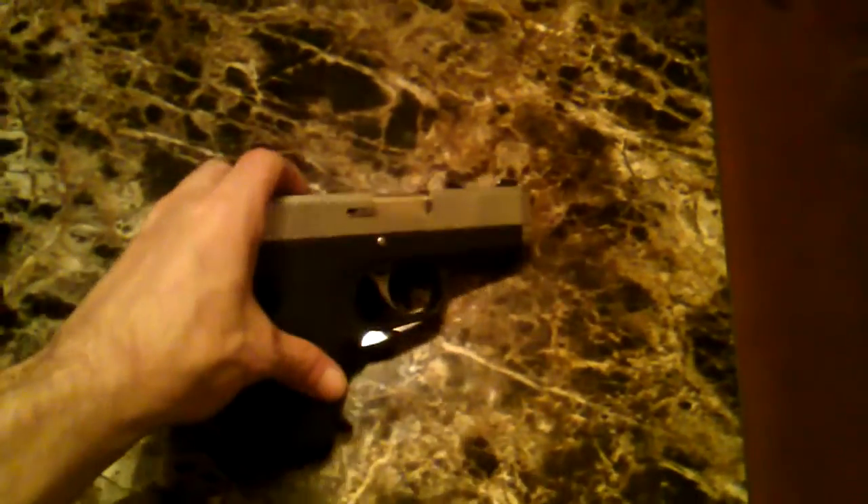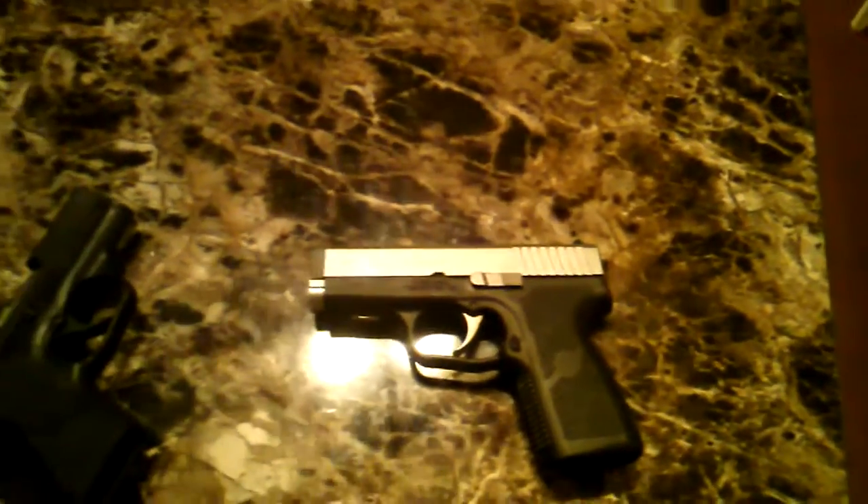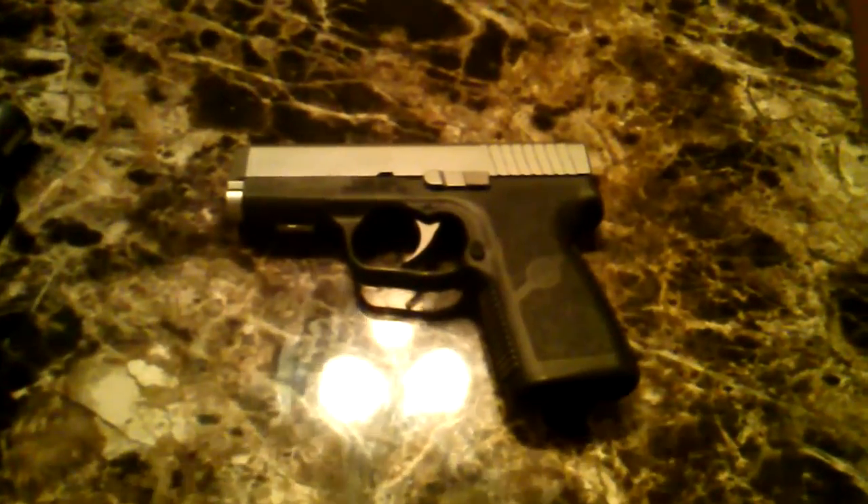Looks like we'll be sending the CW9 back to Kahr for servicing. Check out your Kahrs — I know it's not a problem with every Kahr. It might just be a quality control oversight, some guy on the assembly line forgetting to clean out that chamber or putting a little too much factory grease in. I think it's a pretty detrimental flaw if left unchecked, and if it continues even after repairs, I may just have to get rid of this gun.